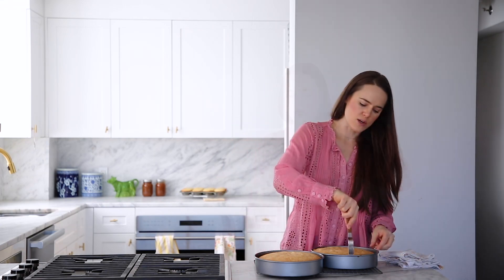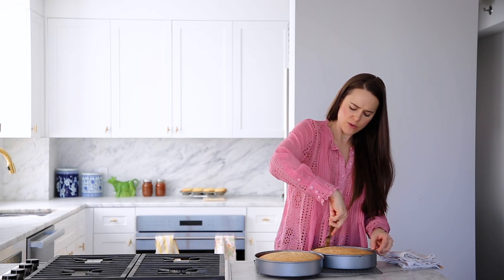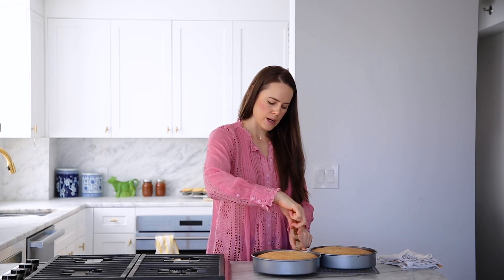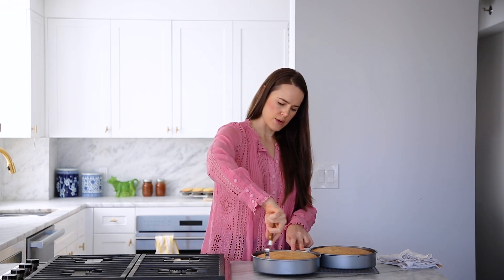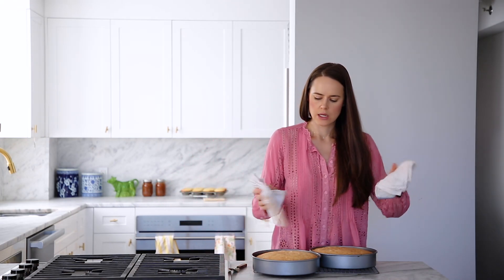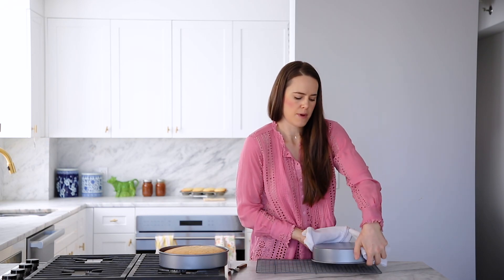So these are going to cool about 10 minutes in the pan and then I'm going to pop them out and let them continue cooling completely before we frost them. We're just going to run an offset around the outside — you could use a knife, but be careful because you don't want to ruin the nonstickiness of your pans. Just go ahead and give that a run around, and then we're going to flip it over gently, lovingly, with care, and pop it out.